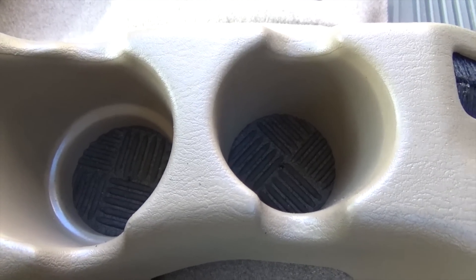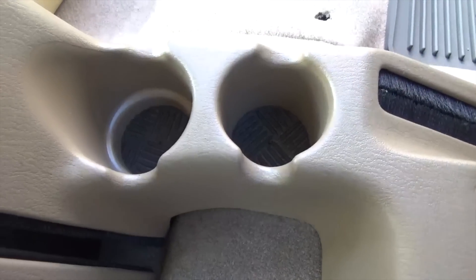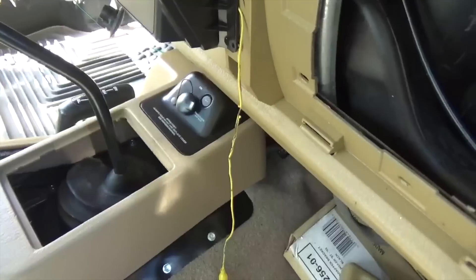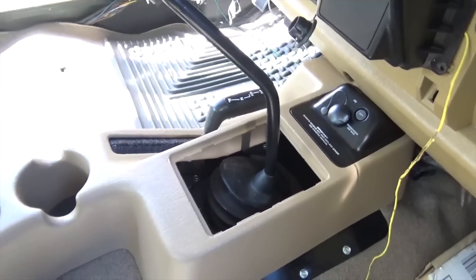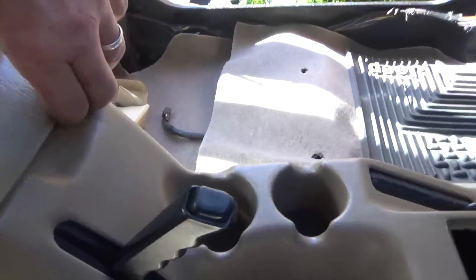This turned out really nice, I'm super happy with that. Got my inserts — anal, yes; good looking, yes. You can see where it's clear coated on the airbag switch — looks brand new. I redid everything on it, so it looks great.